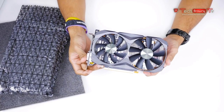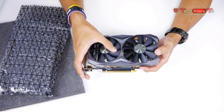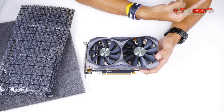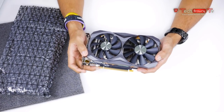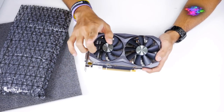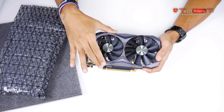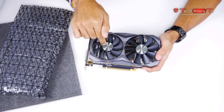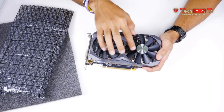This PC right here is going to be used for streaming. The video for that mini ITX gaming PC — the Horizon system — will be linked as a card, so be sure to check that out. Now, this is the Ice Storm cooling — this fan over here is slightly smaller than the other one.